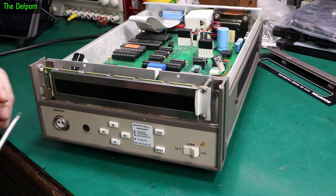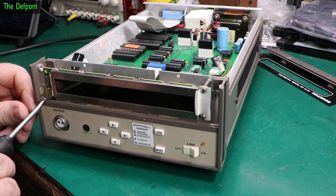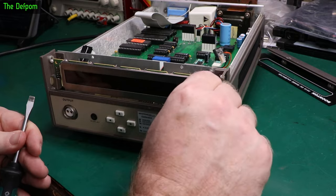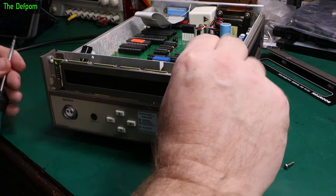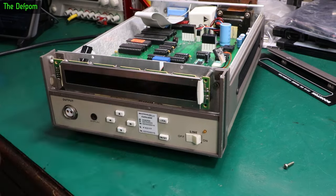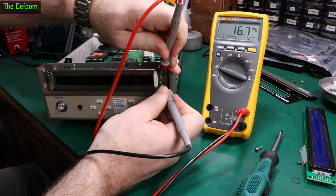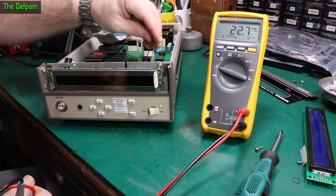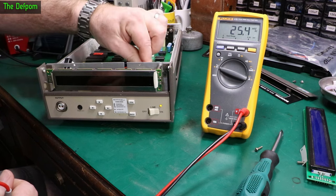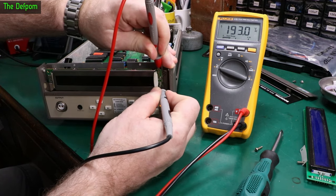Let's get this display out. It's got a little bracket on this side — I'll have to peel the sticker off to get to that screw. There's that little cover because of the high voltage that's normally sitting on here. Let's power it up and see what we're actually getting. Let's measure on here. 193 volts AC. So that's why it's got the little cover — so you don't accidentally touch it if you're poking around.